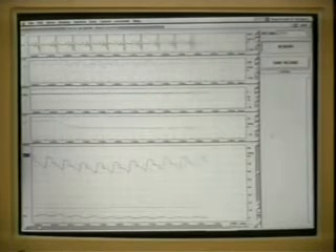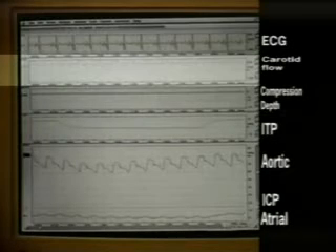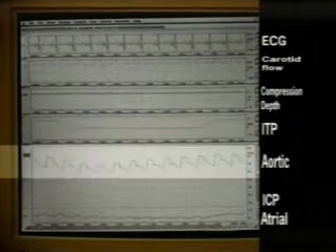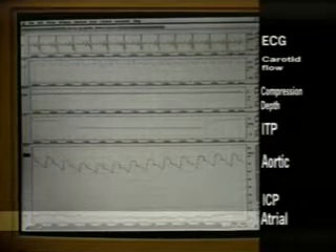As you can see on the monitor, in this study we are evaluating the ECG, carotid blood flow with a Doppler blood flow probe in the carotid artery, the compression and decompression depth, the intrathoracic pressure using a pressure transducer placed in the trachea. We also measure the aortic blood pressure with a transducer in the aorta, intracranial pressure through a bolt (ICP), and right atrial pressure shown at the bottom of the screen.